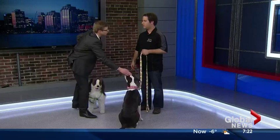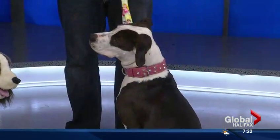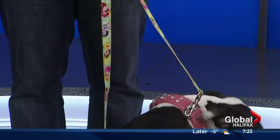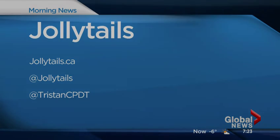Tristan Flynn, thanks very much for coming in. Where can people find more information about classes? Jollytales.ca is the best way to reach us. And of course, I host a radio show on News 95.7, Thursdays at 3. Jollytales.ca for more information — it's Tristan Flynn from Jolly Tales here on The Morning News. He's also all over social media at Jollytales and at TristanCPDT.